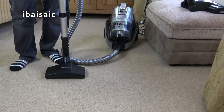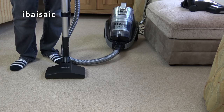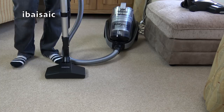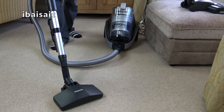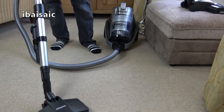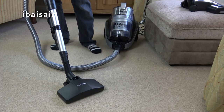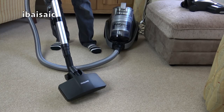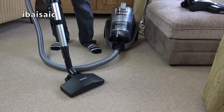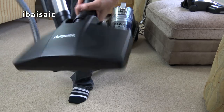The turbo nozzle seems good enough — it slows down when you put it on carpet or fabric, but most air-powered nozzles do that. The hard floor nozzle though — looking at that design, it's going to be very hard to push.